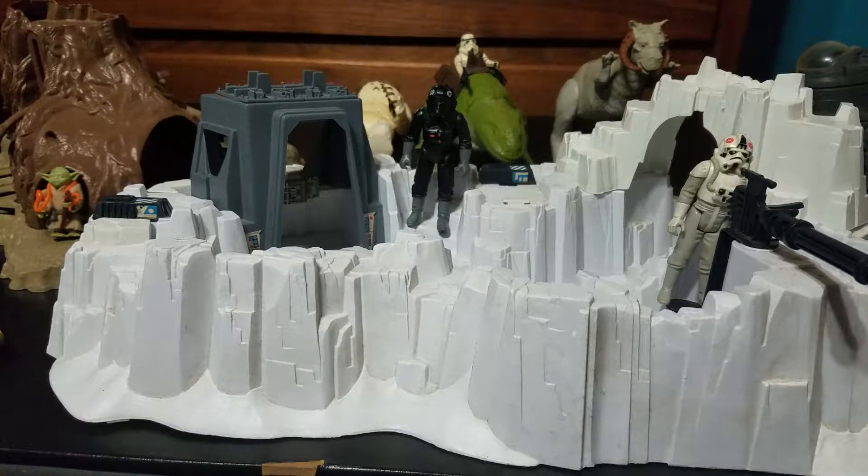Hello, welcome to another episode of Nostalgia Notary. Today: Star Wars playsets and figures.